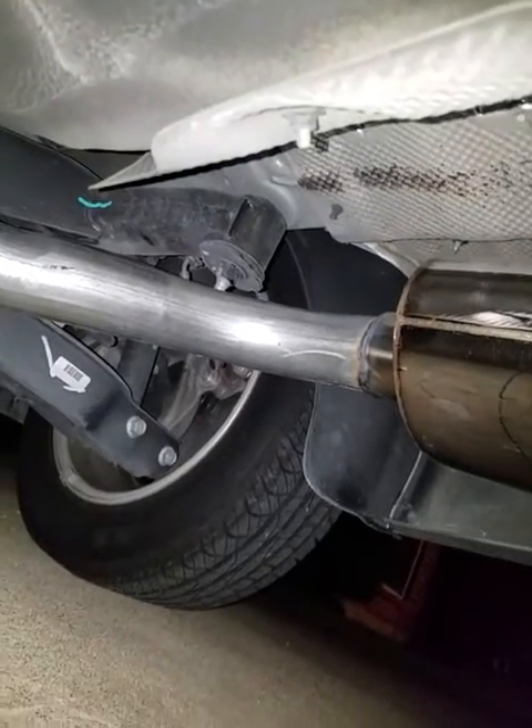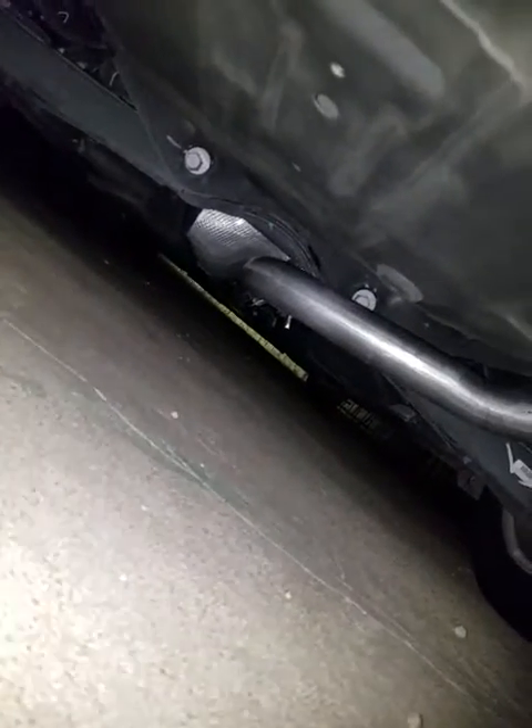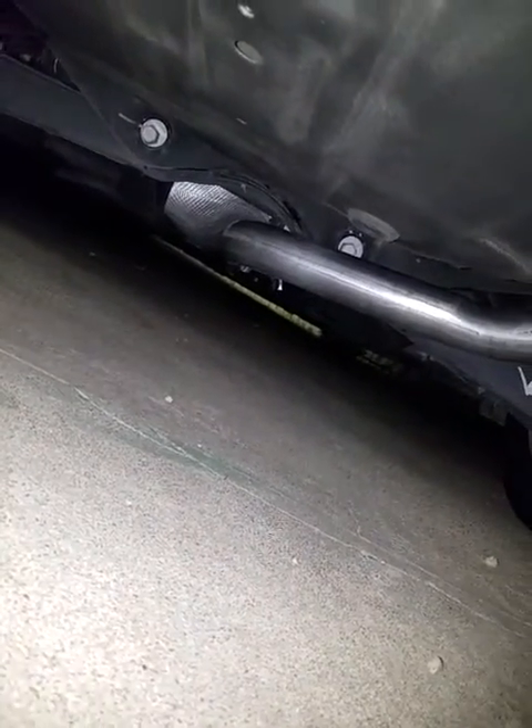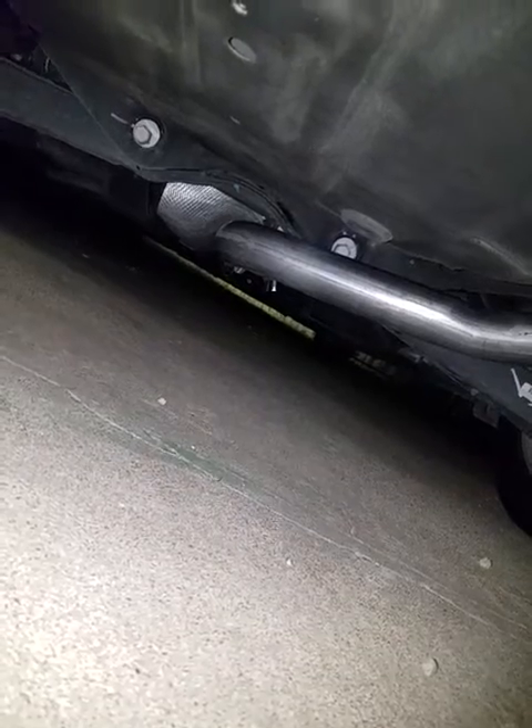That's where they connected it, right there. Two and a half inch, all the way down to the resonator, which is more than halfway to the front of the vehicle — I'd say like under the driver's seat. So, a good seven feet.